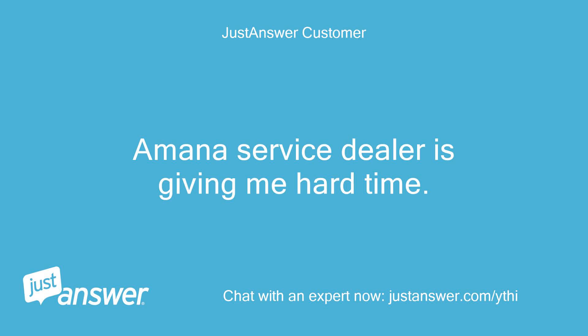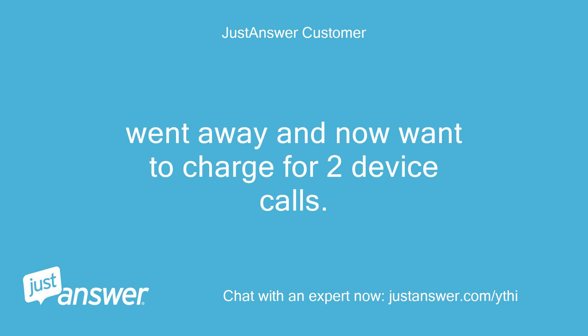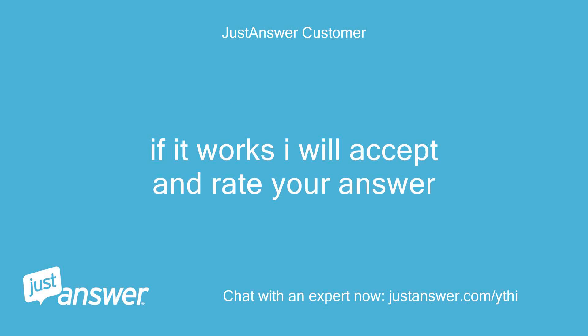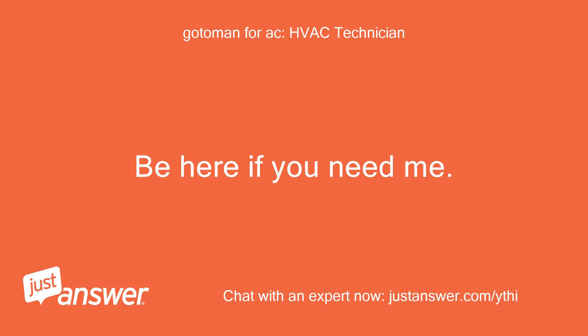The Amana service dealer is giving me a hard time — came out and did not have the board, went away and now wants to charge for 2 service calls. I'm going to take the board off the other unit I have here that still works and try it, and will let you know. If it works I will accept and rate your answer. No problem — good luck. I'll be here if you need me.